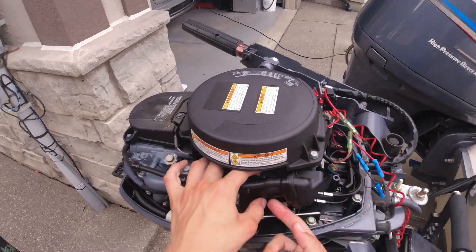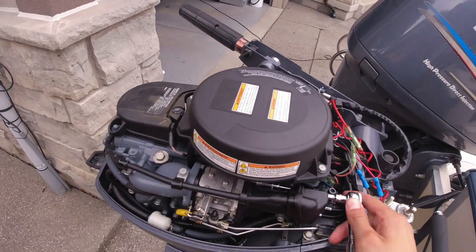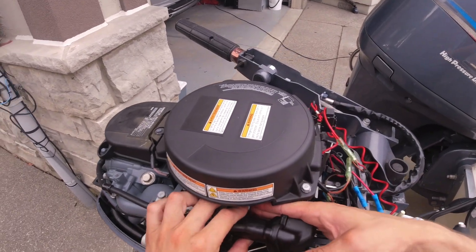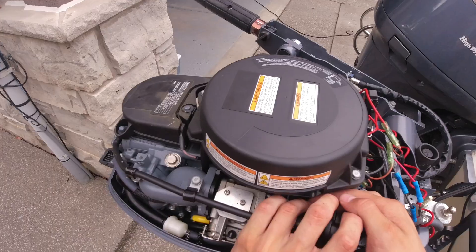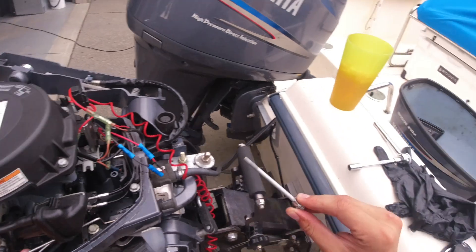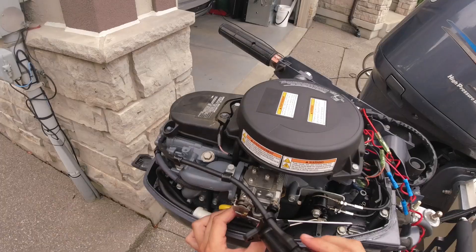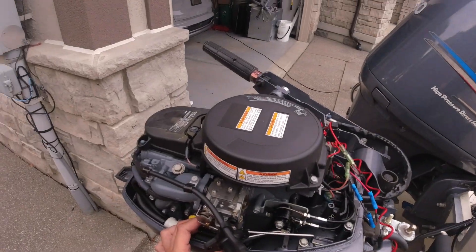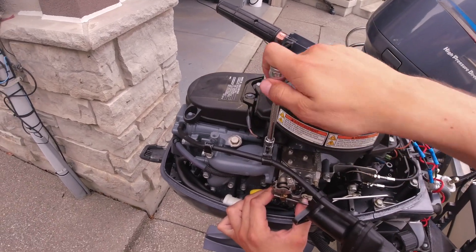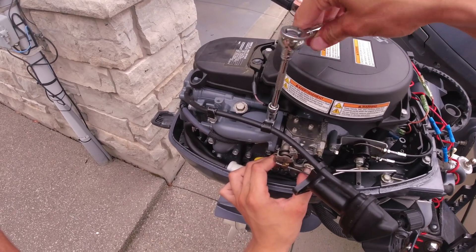Once these two bolts come undone, be ready for the carburetor to fall because there's nothing else holding it up, and you don't want to bend those two linkages. Once that comes out, grab the intake and the carburetor with two hands to hold it up. There's one more little clip that's also bolted down with another 10mm. Remove this clip that attaches to the hose just to move the intake completely out of the way.